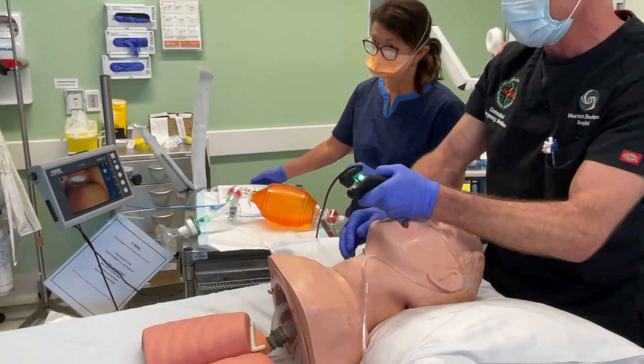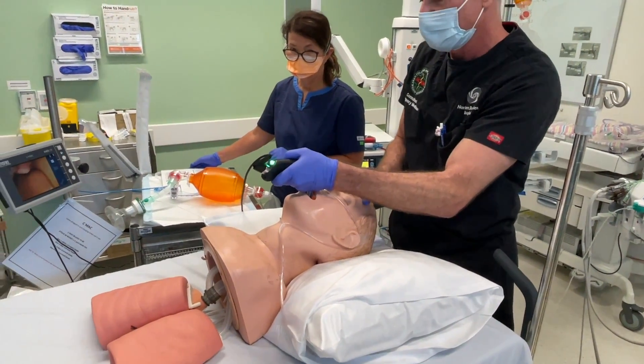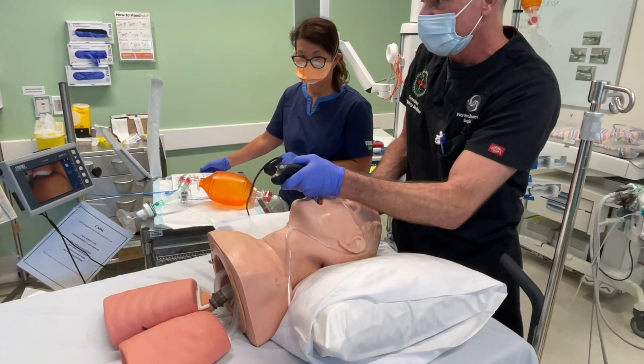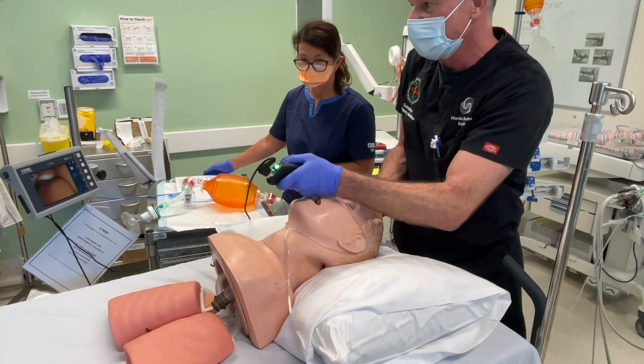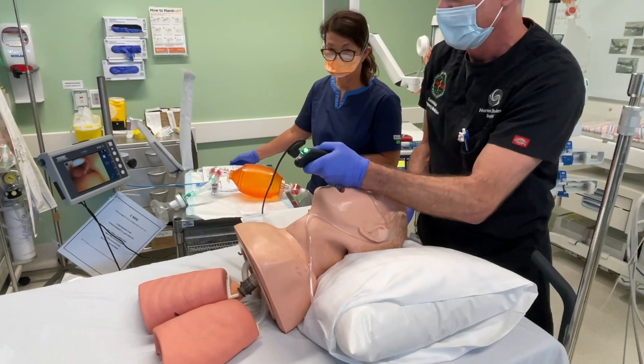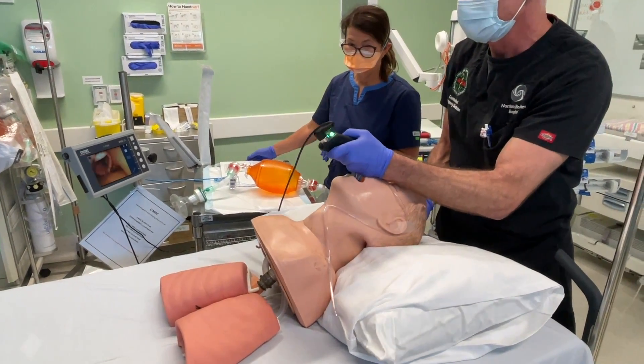If that doesn't work, we can try more head elevation. This patient is well positioned, ear to sternal notch, but if we hadn't adequately positioned them — as a large or obese patient — we may need to lift the head and shoulders more, particularly the head. Lifting the head more opens up the view. You can see on the screen as I lift the head, I'm getting a better view each time. So: external laryngeal manipulation, lifting the head.